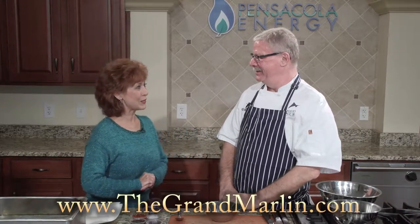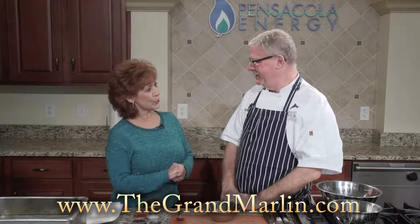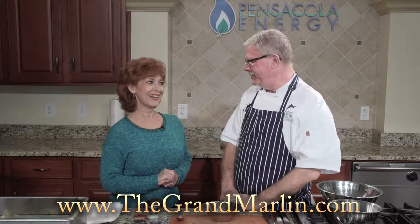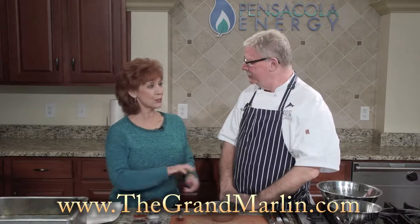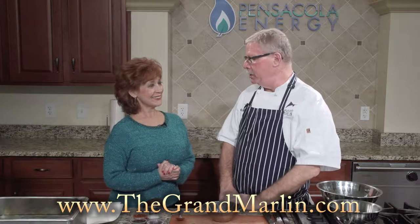My guest today is corporate chef Greg McCarthy from the Grand Marlin Restaurant on Pensacola Beach. Hi Carmella, great to see you. It is so good to have you back with more Grand Marlin recipes. I love doing this spot. Tell us what you'll be preparing today. Well, what we're going to start out with today, which is on our menu at the Grand Marlin, is tuna poke.